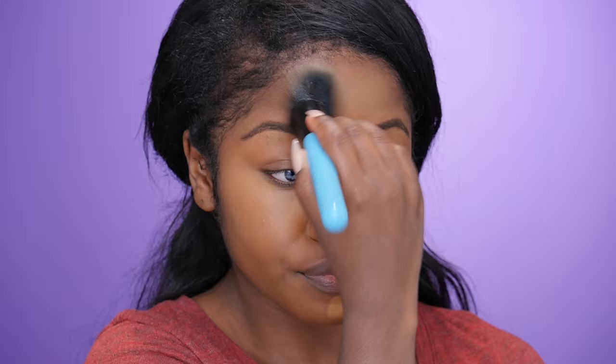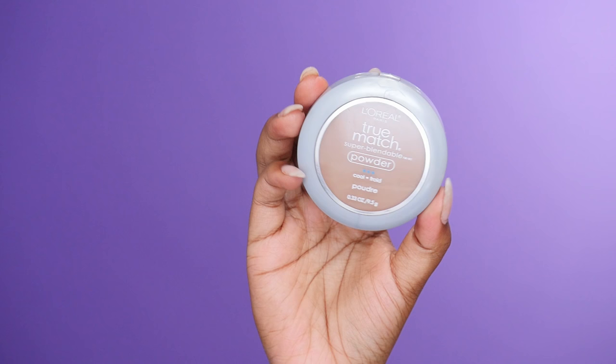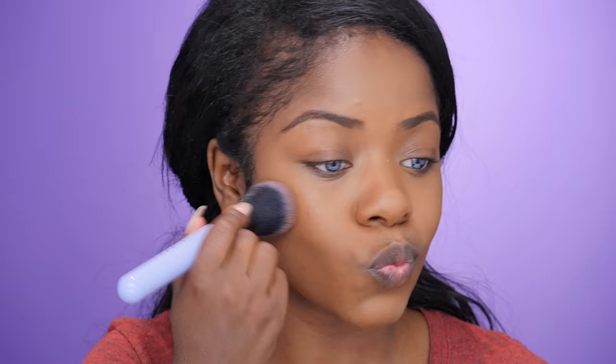After that's all blended in, I'm going to go in with this L'Oreal True Match Powder. I mentioned in my last drugstore tutorial I was looking for a powder — I absolutely love this one, it's really effortlessly beautiful on the skin. To apply this I'm using another brush from Lottie London, just the buffing powder brush. I really love Lottie London brushes — they're super affordable and apply product really nicely.